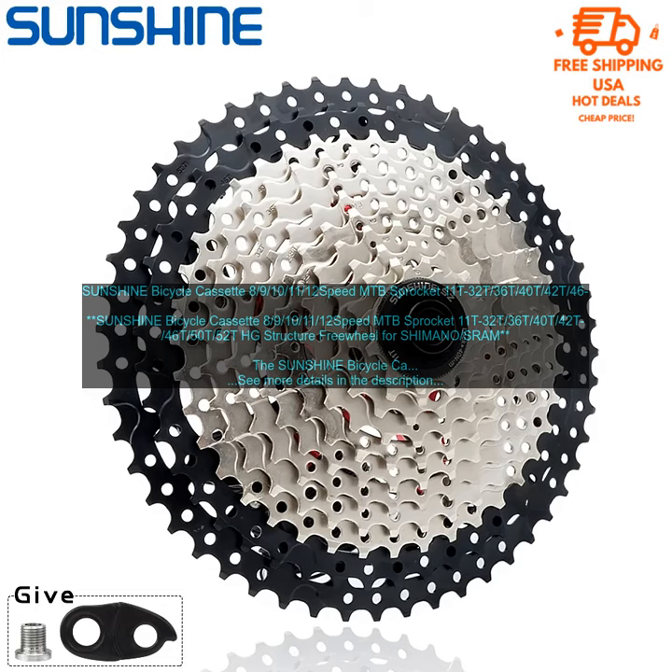Overall, the Sunshine Bicycle Cassette is a great option for cyclists looking for a high-quality, affordable cassette. It is available in a variety of sizes and is compatible with most Shimano and SRAM drivetrains. The cassette is easy to install and maintain, offers smooth and consistent shifting, and is very durable.